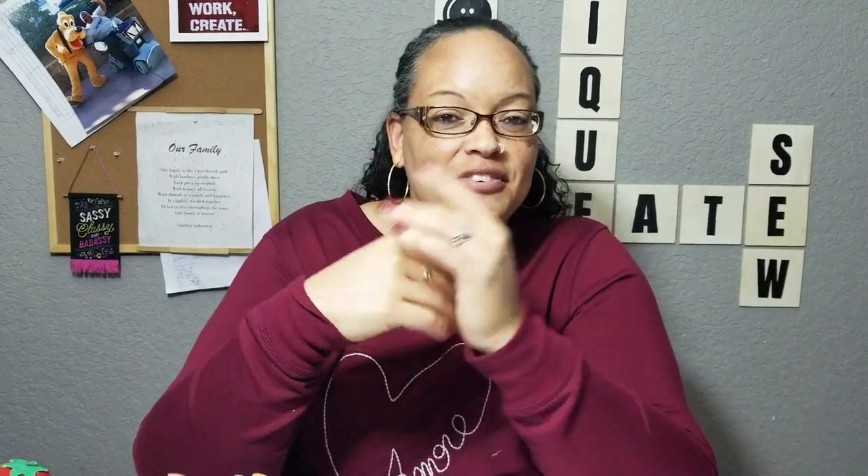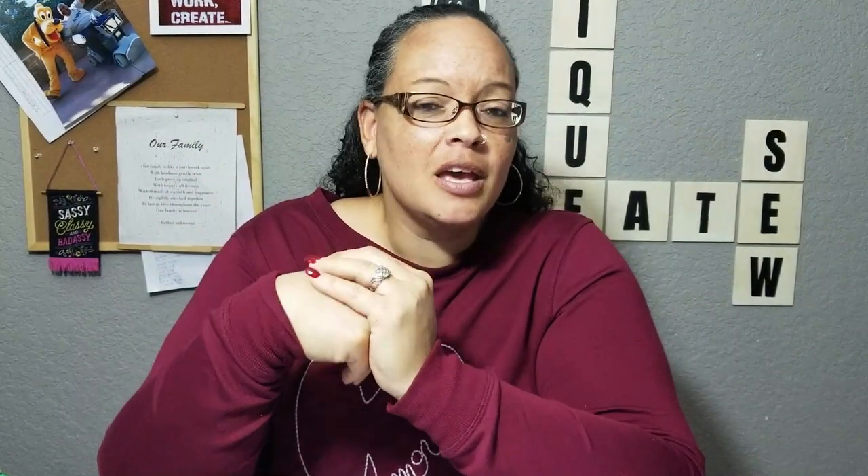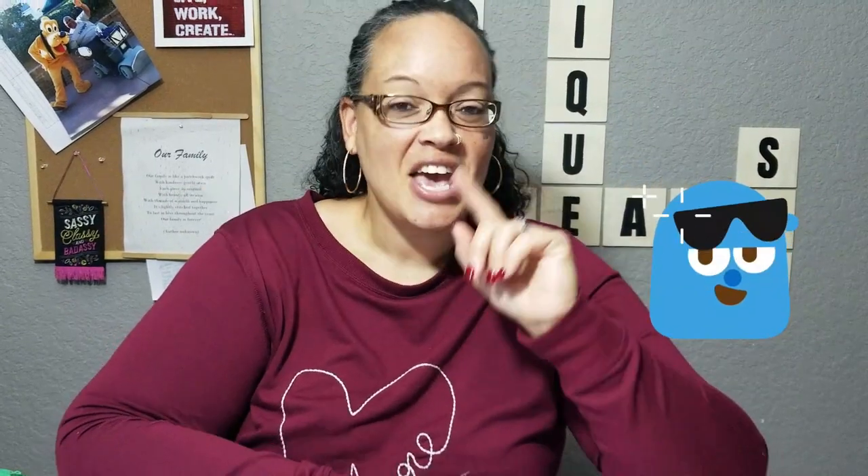Hey everybody, welcome back to another video with me. I'm Nikki, if you don't know that. If you're just joining me, welcome — I'm glad you stopped by. If you're a returning subscriber or returning visitor, hey! Today is actually all about me, yes it is, and I'll tell you why.